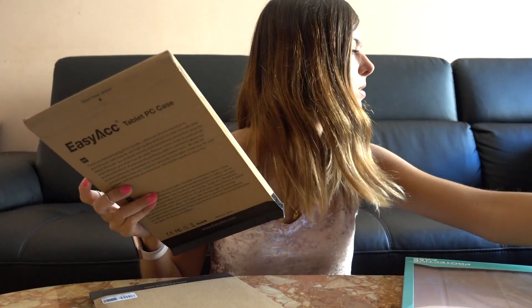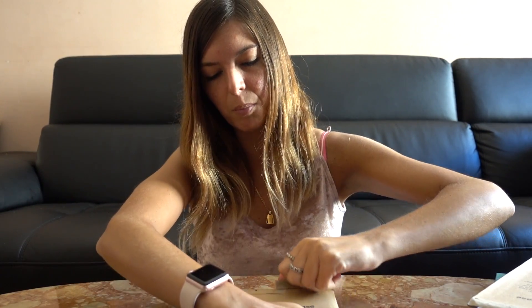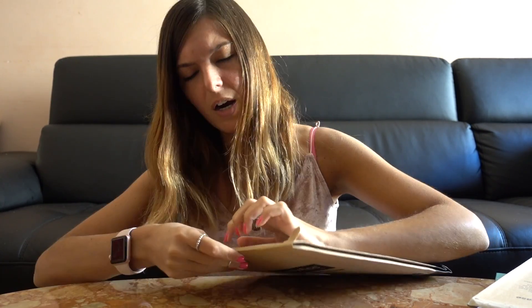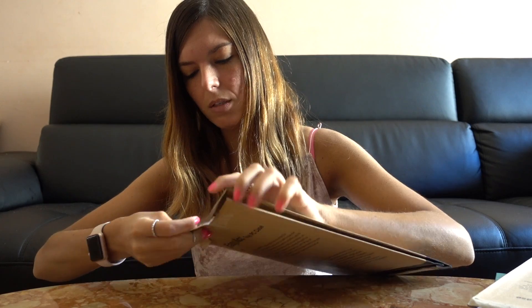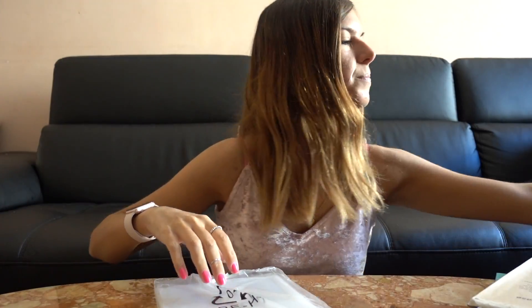My battery is dying — great — so if you never see the end of this video, you'll know what happened. Let's start with the one I'm least excited about. I got a clear case for the back and I'm not sure if I got a hard plastic one or a rubbery one — we'll find out in a second. Oh yeah, it's rubbery.